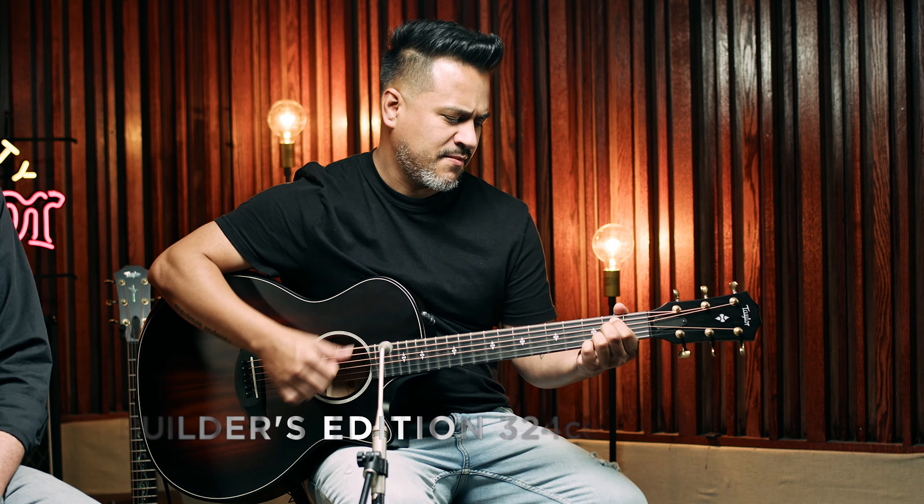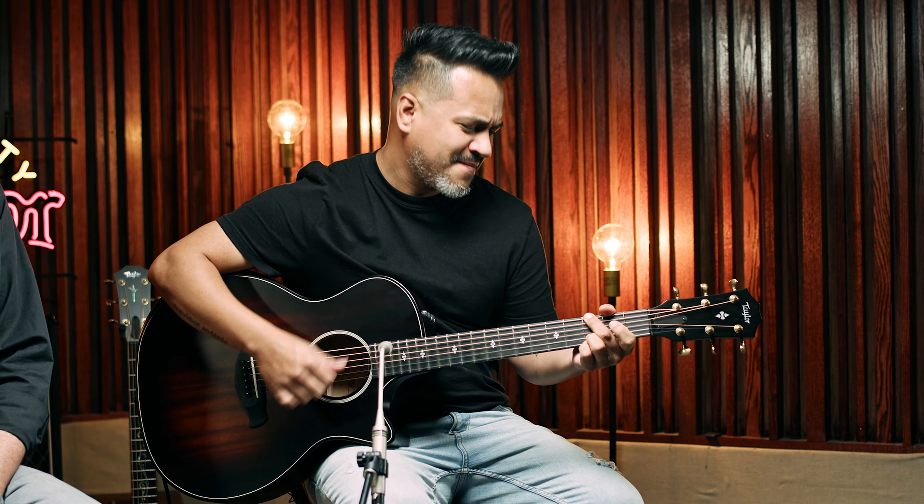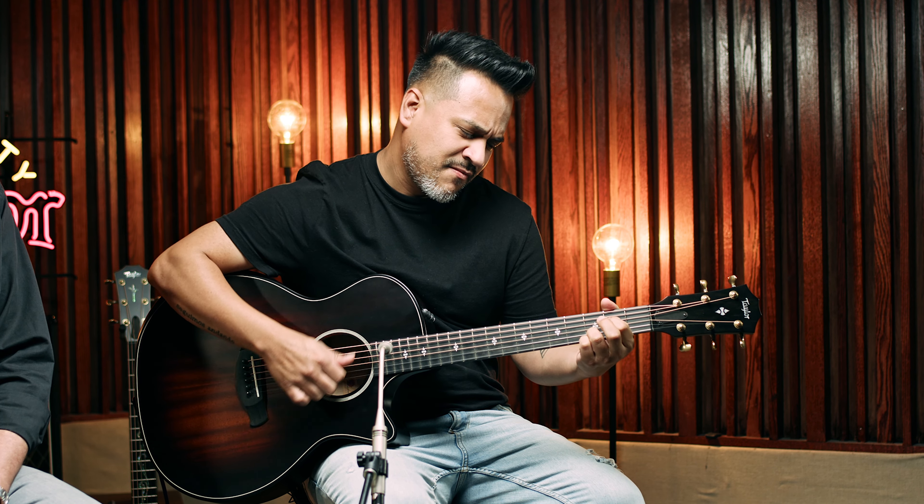Let's start with the Builder's Edition 324CE. This guitar has urban ash back and sides and a mahogany top. Urban ash, also known as chamel ash from here in southern California, has a lot of similar tonal properties to high-quality Honduran mahogany. You'll get a clear, focused response with a strong emphasis on the fundamental, so it leans toward a dry voice. The density of the hardwood mahogany top creates a natural compression effect that evens out the response across the frequency spectrum.